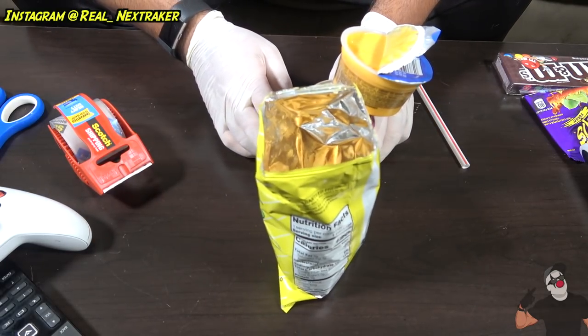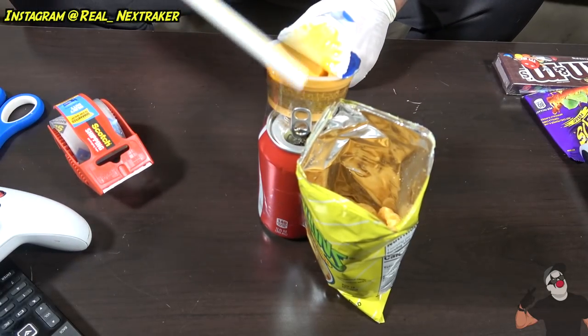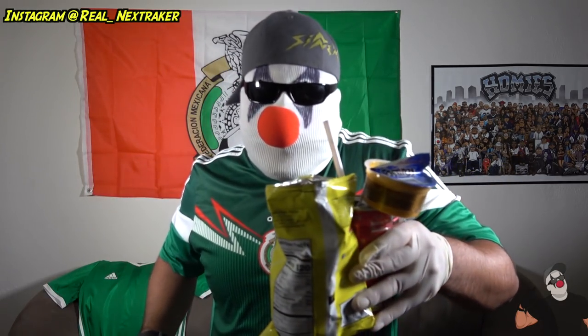How awesome is that? You're probably asking how you're gonna drink — just put your straw through the opening and that's it. Is this convenient or what? I got my chips, my drink, and my dip. All it takes is one hand to hold and the other to grab some chips, dip them in the cheese dip, and eat them. This is perfect if there's no tables around — this hack will definitely come in handy.